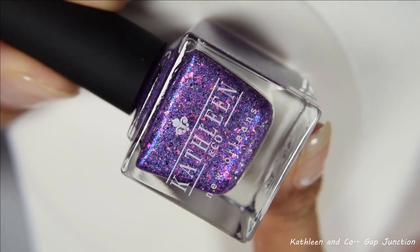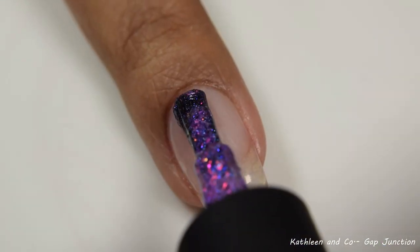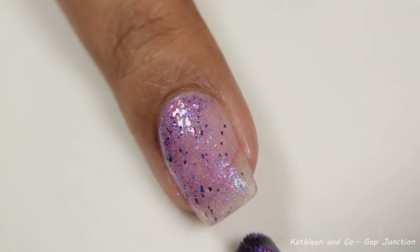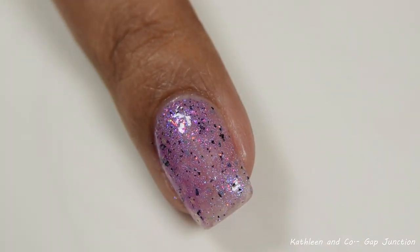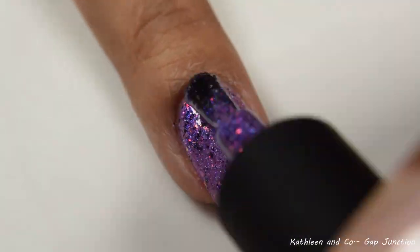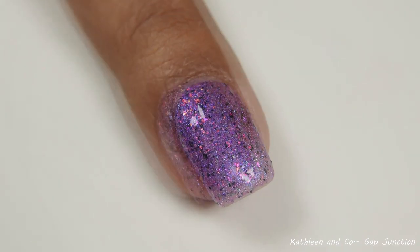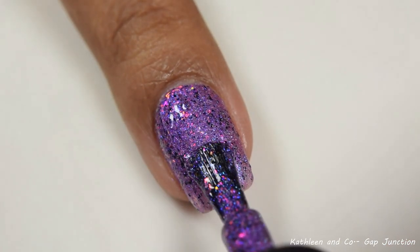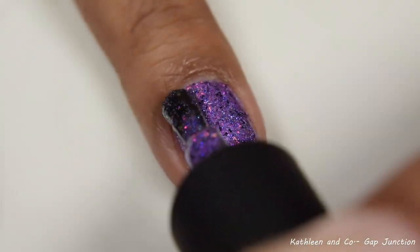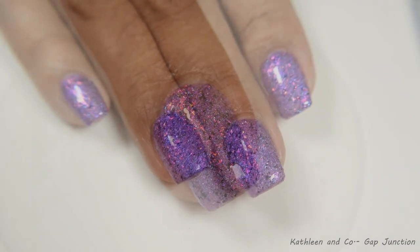Finally, we've got Kathleen & Co. — 'Gap Junction,' described as a purple base with hollow flecks, pink and orange iridescent flakes, awkward blue iridescent microflakes, and black matte flakes. This is a very flattering purple with a nice cool undertone when you build it up to opacity. It does have a strong squish factor, so make sure you're going in lighter on your coats and not overworking it to prevent any balding. I'm kind of floating the polish on the third coat here. This does dry down flat and a touch thirsty.